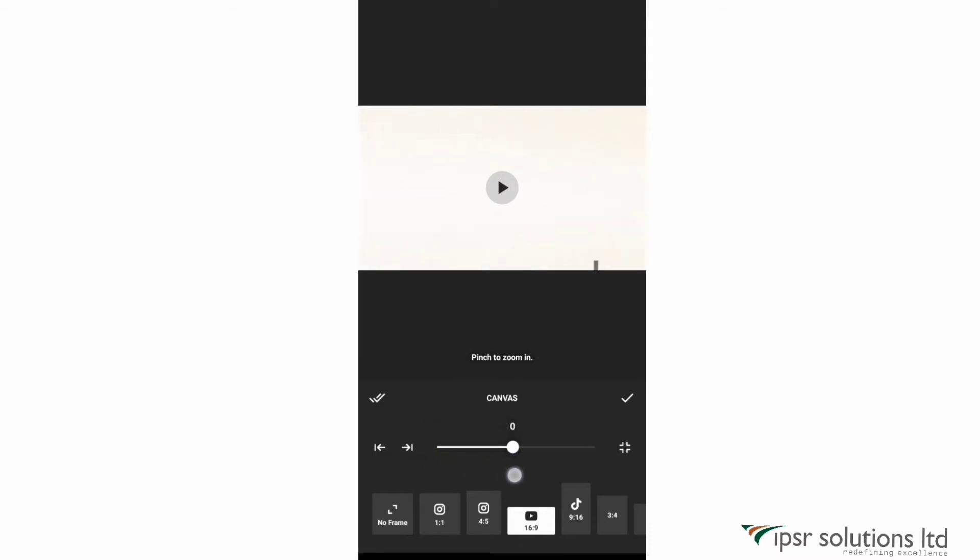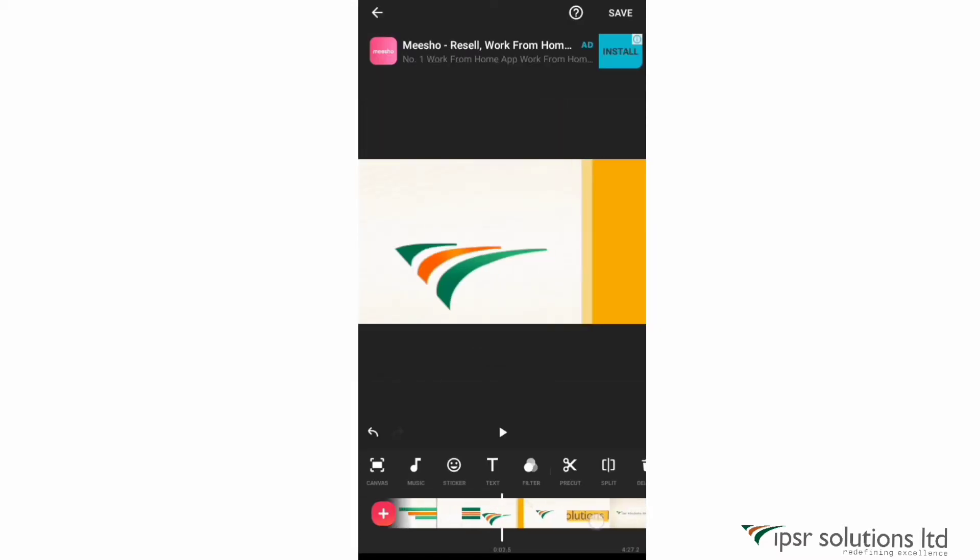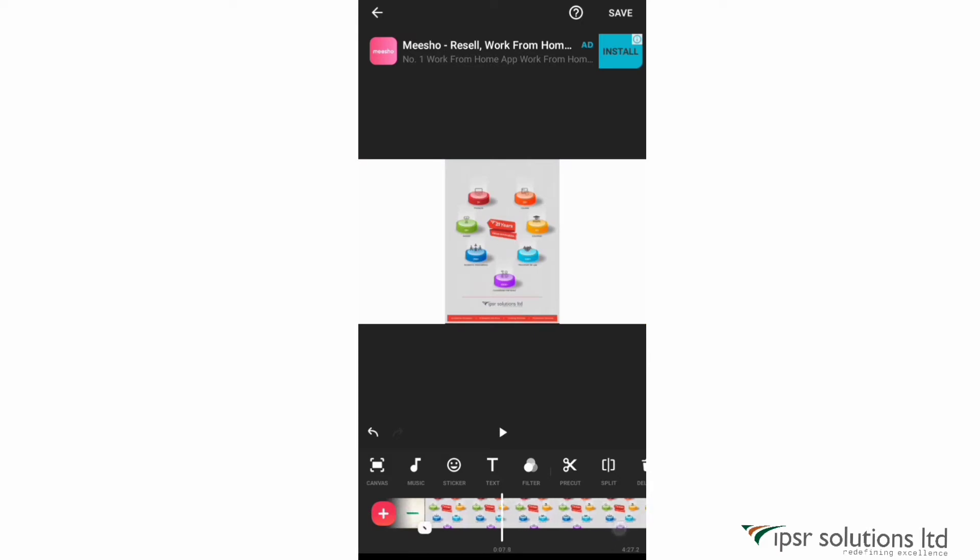Using the slider just above the canvas options, you can zoom in or zoom out and set the video inside the canvas as you wish. You can move the video slightly left or right using the icons on the left side, or set it to fit the screen using the icon on the right. Once done, there are two tick marks — the single tick applies the canvas only to the current clip, and the double tick applies it to all clips. We'll click apply to all.